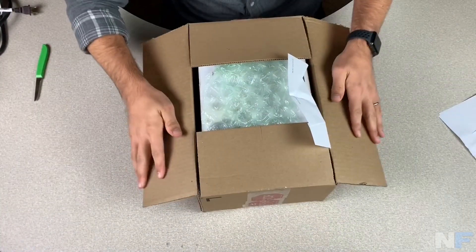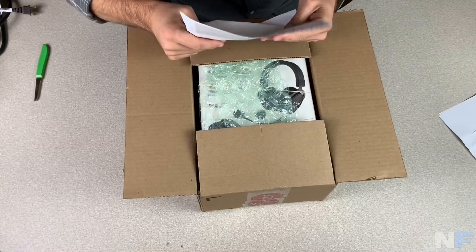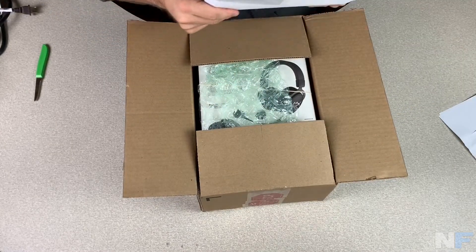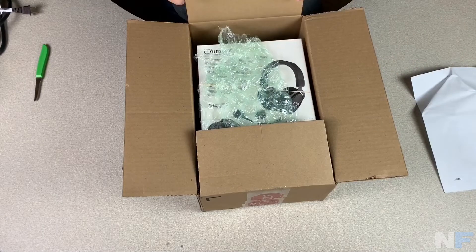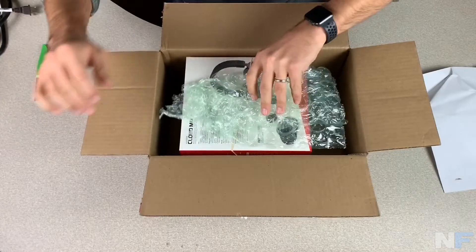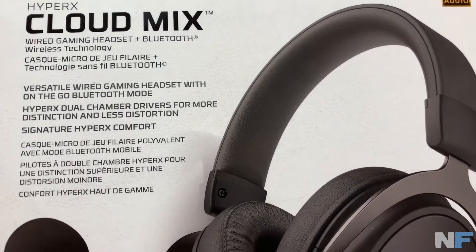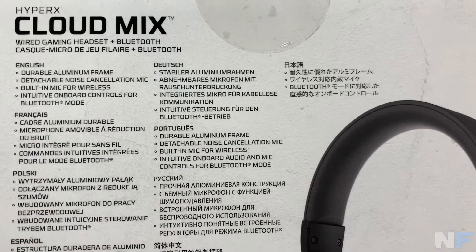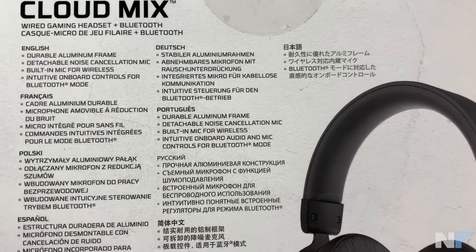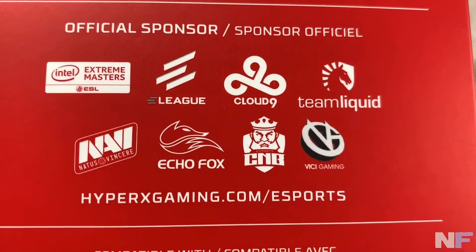So let's dive right in. Alright, packing slip — and here we go. Here it is: the Cloud Mix headset. It's both a wired gaming headset and also Bluetooth.